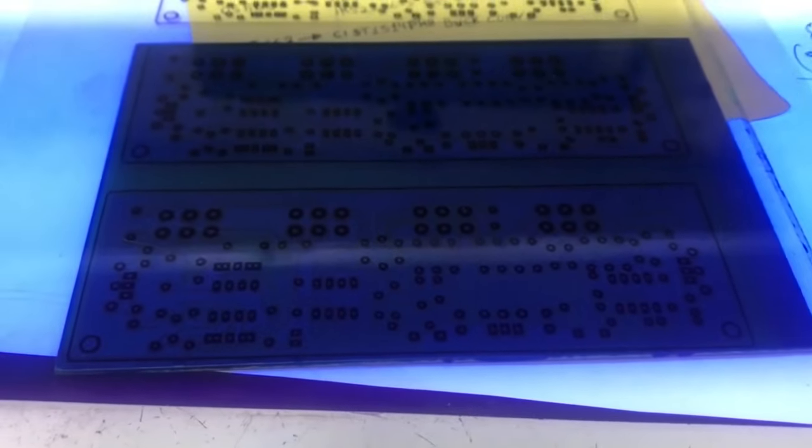Essa lâmpada UV que eu uso é uma lâmpada de 20 watts. Eu acho que você ainda encontra ela na versão para bocal 27, pega aqui na tomada e liga. Então 4 minutos de exposição a placa inteiramente. Centralizar mais. Logo em seguida vou fazer a revelação da placa. Está aí a nossa exposição em luz UV.